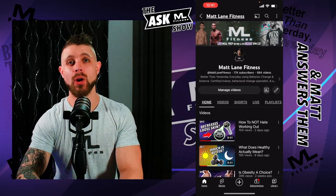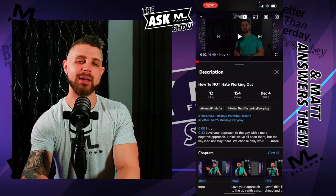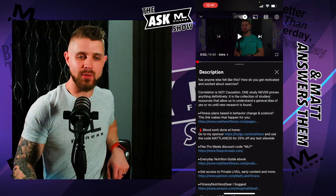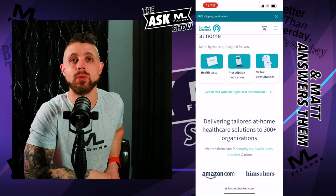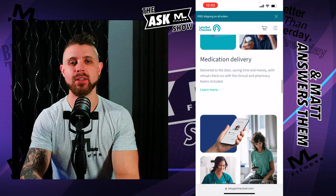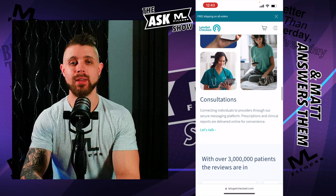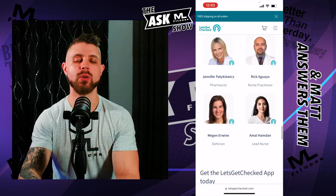If you're watching this, I'm assuming you're on mobile because that's what most people are using nowadays. You can access the link to Let's Get Checked in any of my videos by scrolling down, or you can just go to letsgetchecked.com. You are going to get a discount if you use my link. Here's a quick overview of what it looks like on mobile — you can see the landing page, some of the providers, and some of the tests they offer. It's really well laid out.